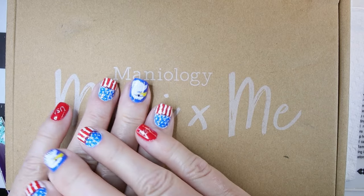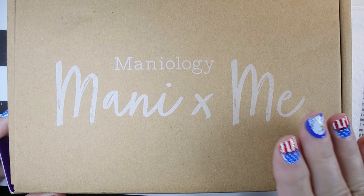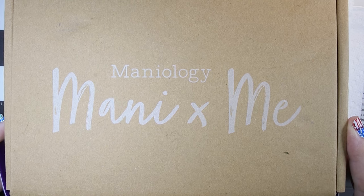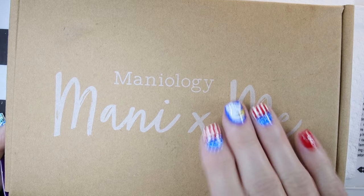Hi, it's Sandra, and by surprise, I got my Manny by Me box for July. I'm so surprised I got it this early. I think it's the 30th of June today, which is a Thursday. So I'm so happy that I got it early so that I can show you.